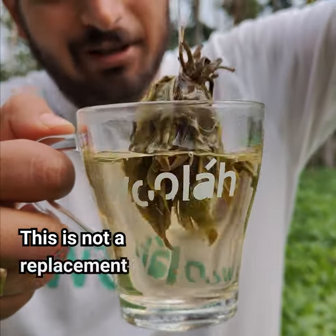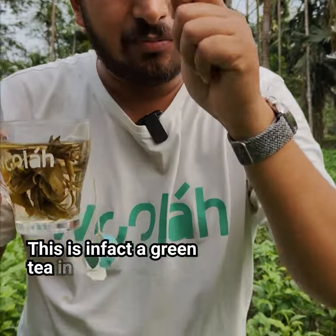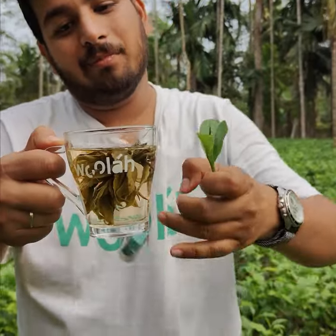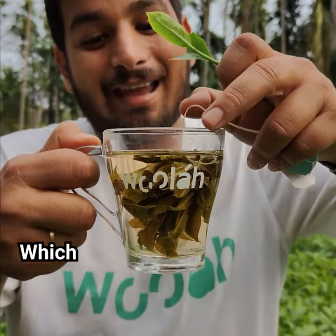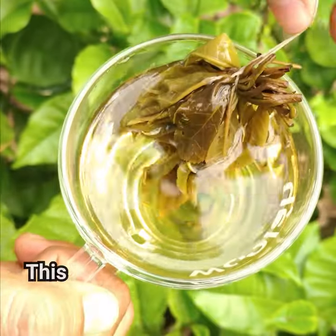If you are thinking this is a replacement of a tea bag, this is not. This is in fact green tea in its purest form, just the way it is plucked, and the same leaves open up into your cup. So this is basically a specialty tea which is as easy as brewing a tea bag.